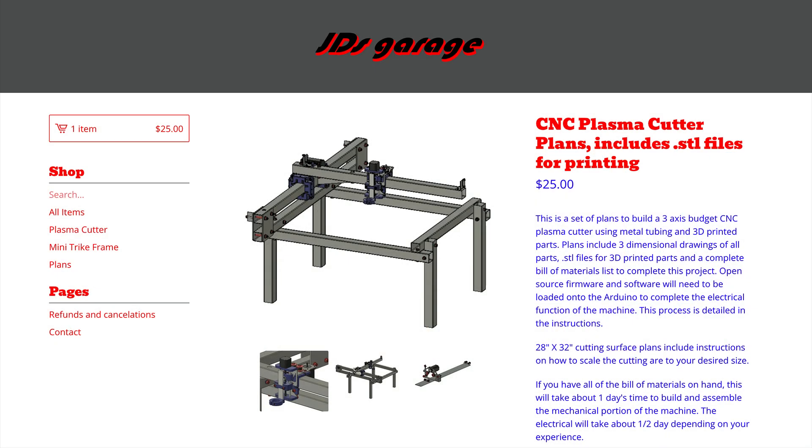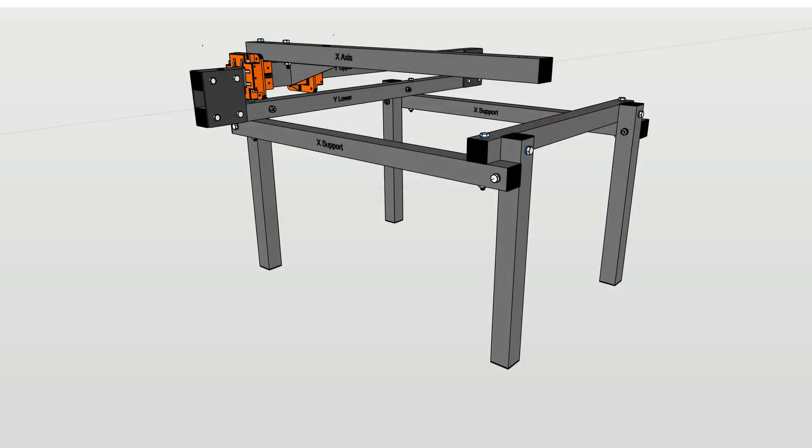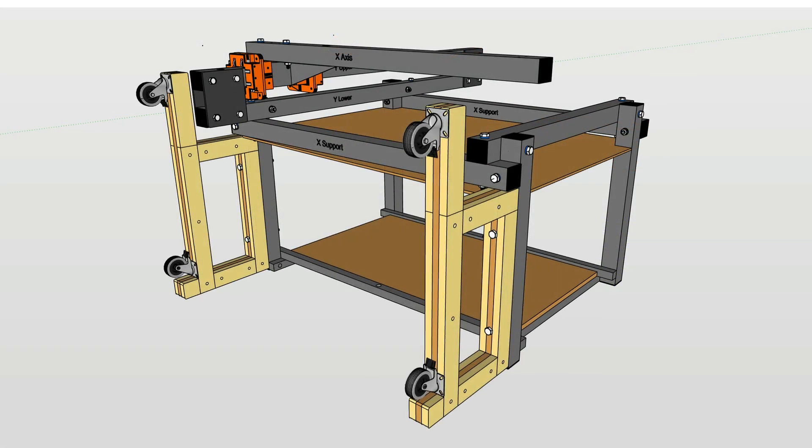A couple weeks ago, I purchased plans for the JD Garage Plasma Table. During the build, I made some modifications to the table to suit my needs.